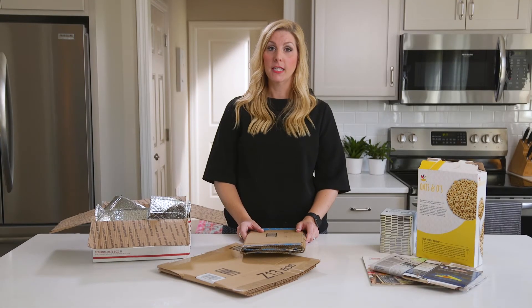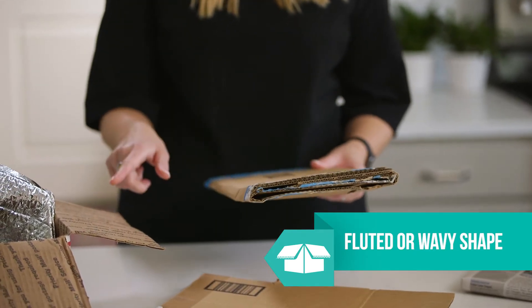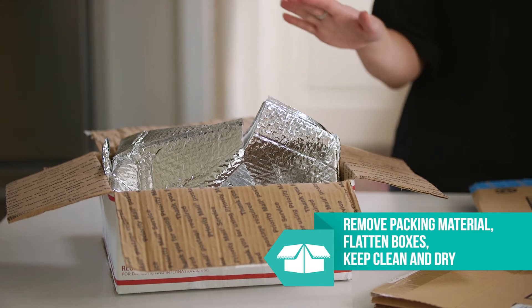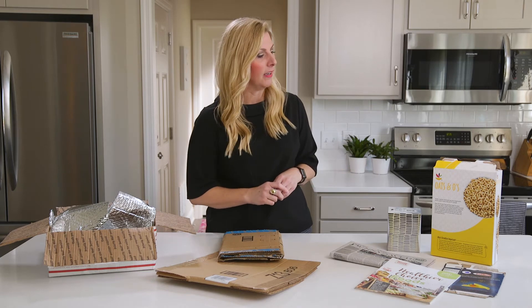For corrugated cardboard, the key is to look for material that has a fluted or wavy shape to it, like packing boxes and shipping boxes. When preparing your materials for the recycling bin, remember to remove all packing material, flatten your boxes, and make sure they stay clean and dry.